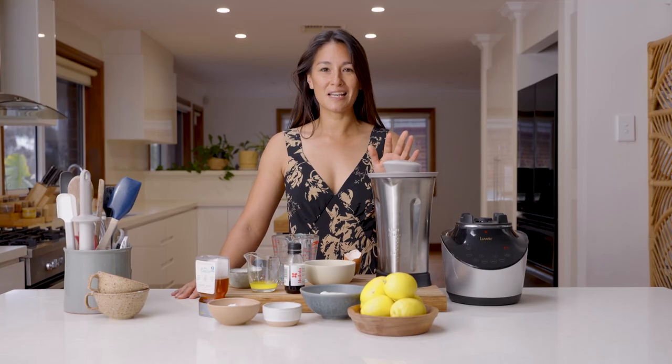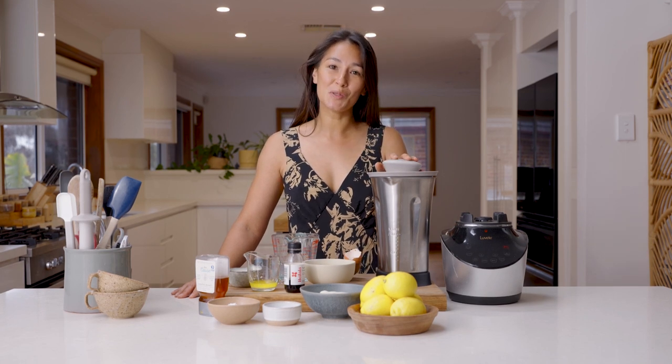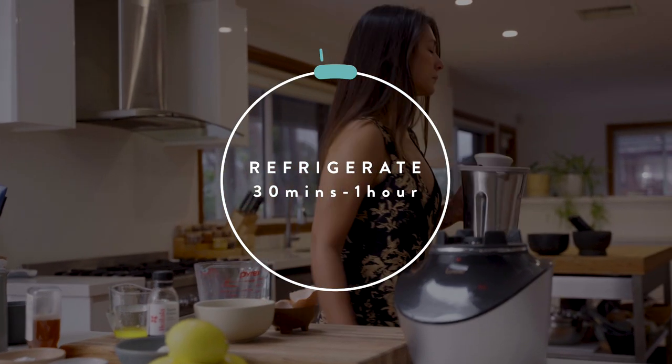After just 30 seconds, we've got a really nice smooth batter. Time to get this in the fridge — we're going to let it rest for about an hour.